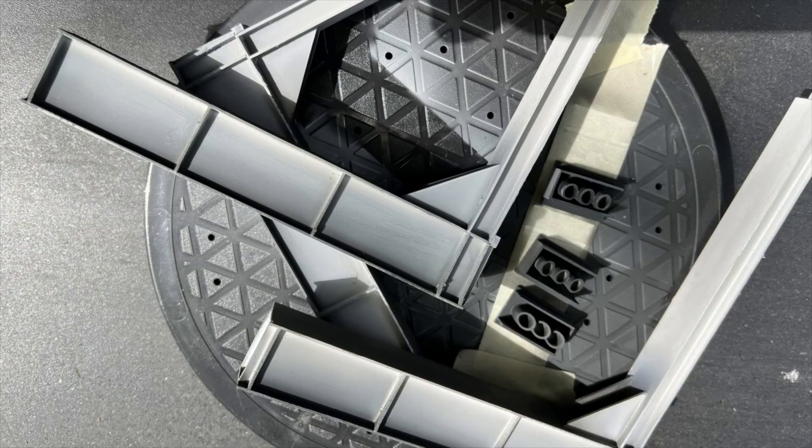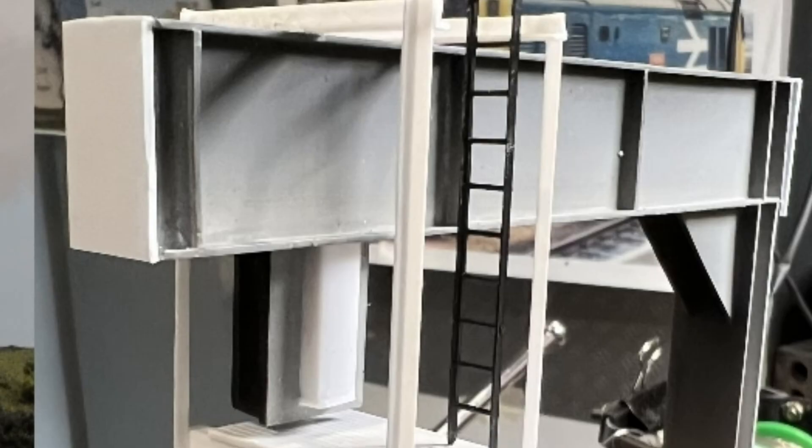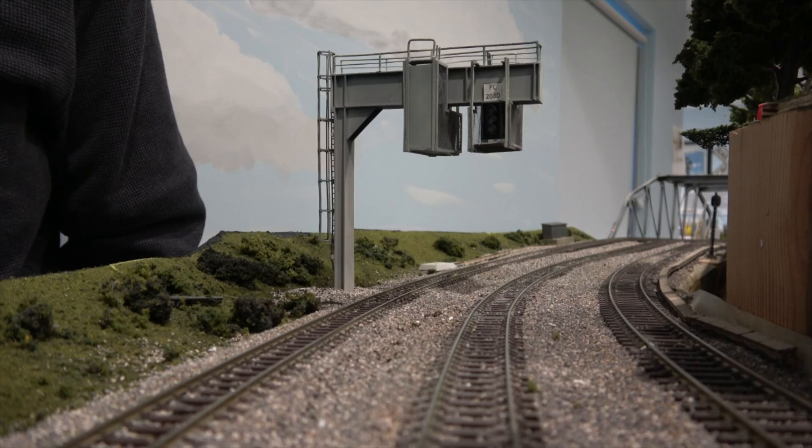The safety enclosures are made up of various angles, cut sheets, and bars. Once again, it is all styrene.